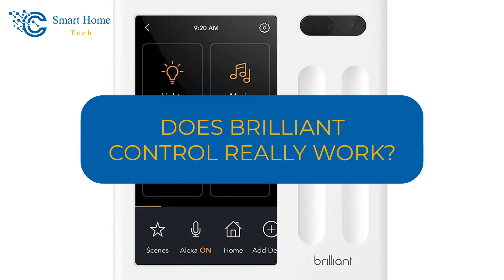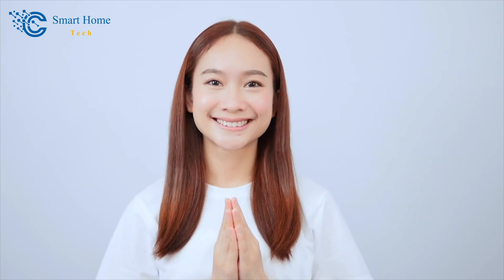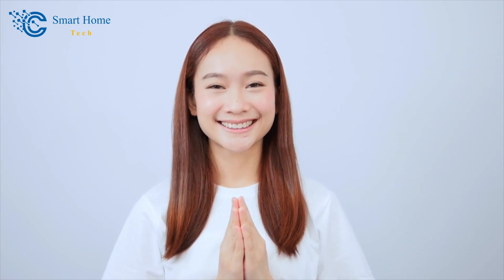Does brilliant control really work? Thank you for returning to our Smart Home Tech channel, valued viewers. Today, we're going to give you an honest and thorough review of what might be the best Smart Home Hub.